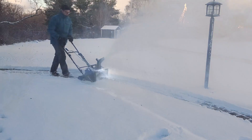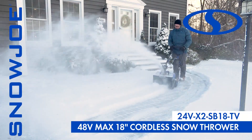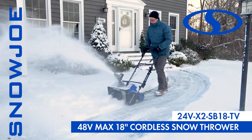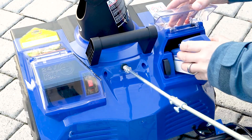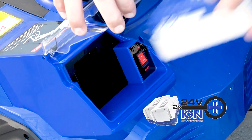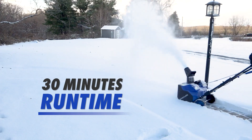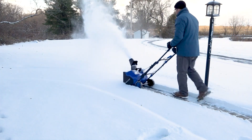The latest revolution in snow clearing technology meets the cutting edge of cordless innovation with the Snow Joe 48-volt 18-inch cordless snow blower. Powered by Snow Joe's exclusive Ion Plus 24-volt lithium-ion battery system, the two included 4-amp-hour batteries provide up to 30 minutes of rechargeable runtime with zero carbon emissions for cleaner air.